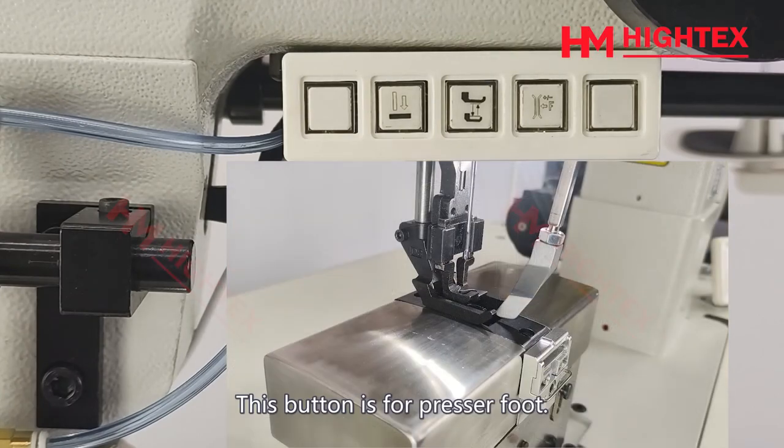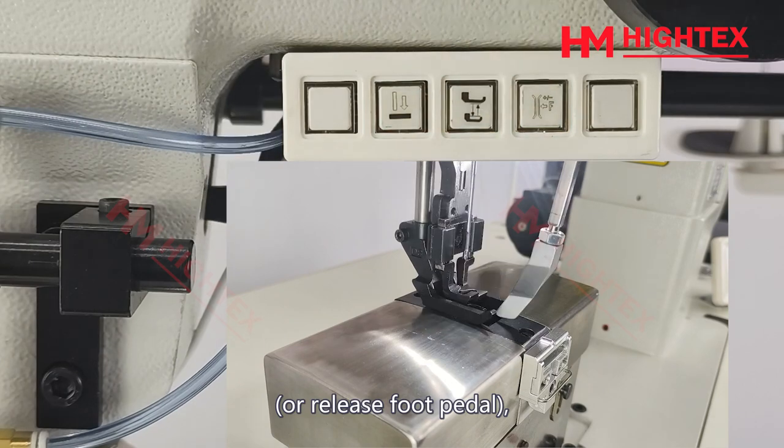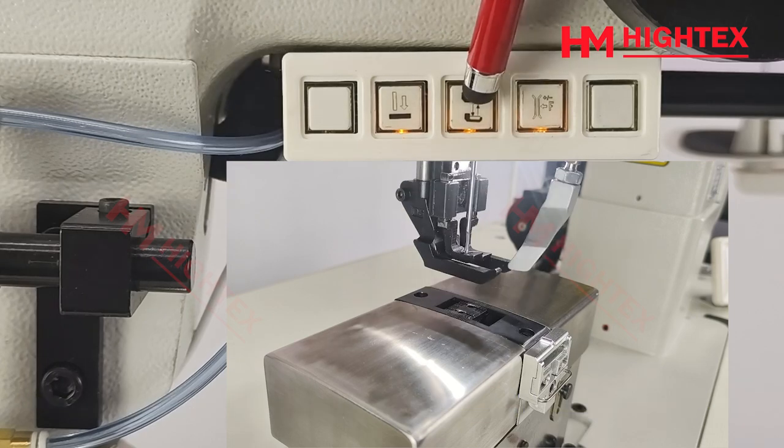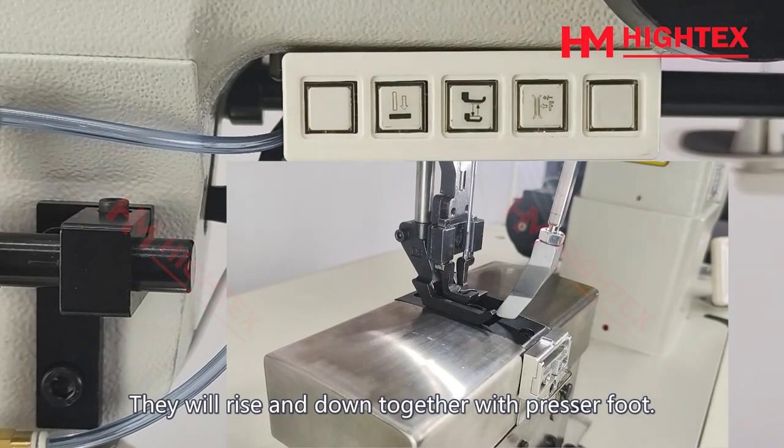This button is for the presser foot. Press this button, or heel the pedal backward, and the presser foot rises. Press this button again, or release the foot pedal, and the presser foot goes down. When the pneumatic center seam guide and second thread tension are working and the LED is off, they will rise and lower together with the presser foot.